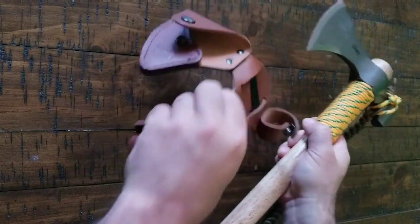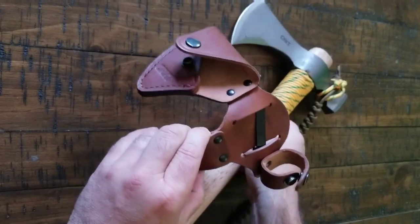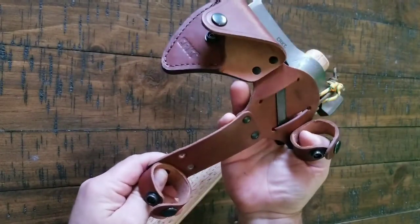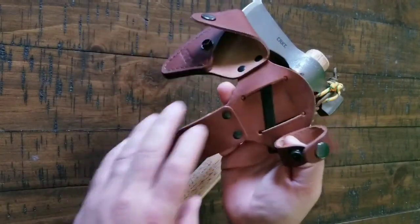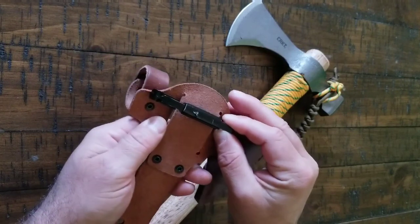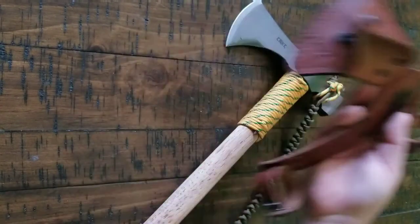The second mod is obviously the sheath. I purchased the sheath for it — sheath was $22. I love this sheath, it's nice. It covers it and holds it really secure. And I added a MOLLE quick-attach right there. Very cool.